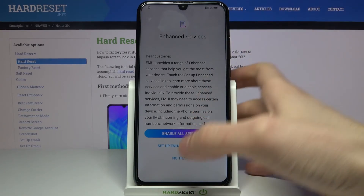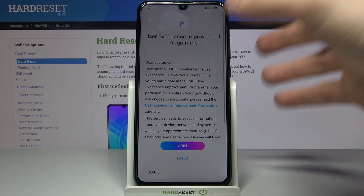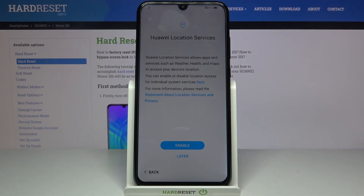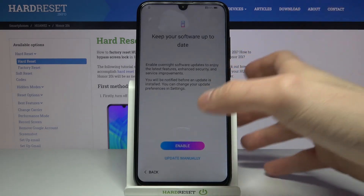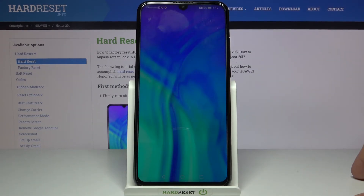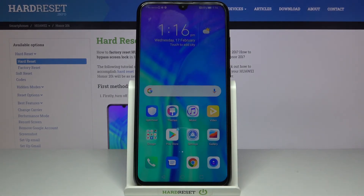Then tap No Thanks, maybe later — I don't want any of these services, I want to update my device manually. And that's it, thanks for watching! If you find this tutorial useful, don't forget to hit that like button and subscribe to our channel.